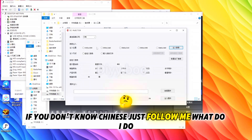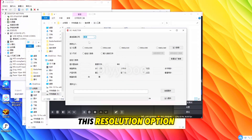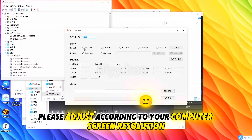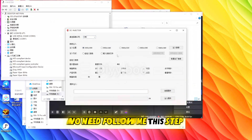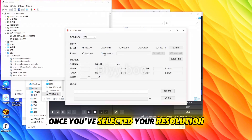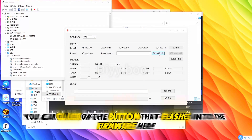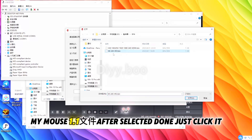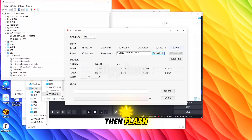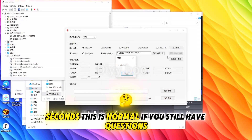If you don't know Chinese, just follow what I do. For the resolution option, please adjust it according to your computer screen resolution — no need to follow my exact step since my monitor is 1K resolution. Once you've selected your resolution, click the button in the area I've selected with my mouse to flash the firmware. After selecting, just click it and flash. You will notice your monitor goes black for a few seconds — this is normal.